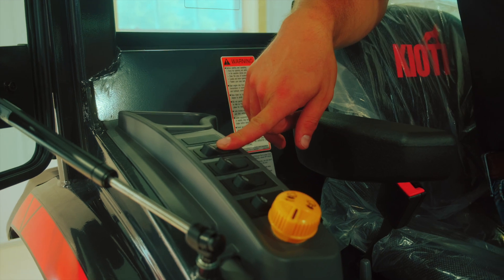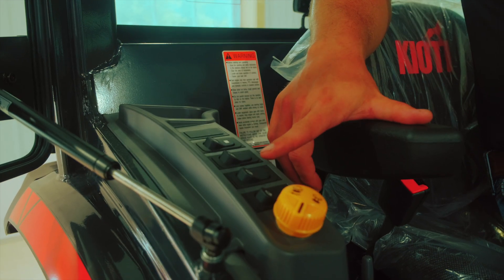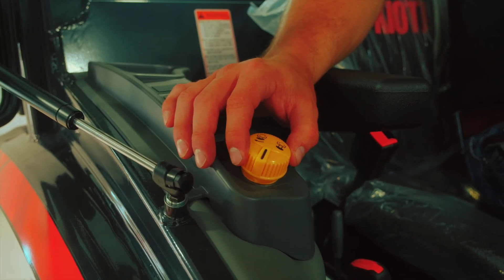The controls up here include your rear window defrost, your working lights, your front and rear wiper, and you also have your PTO control.